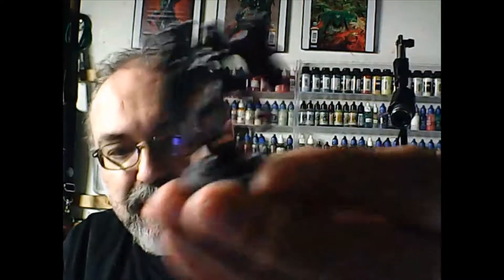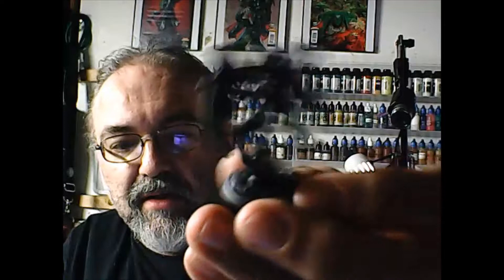We'll be painting these miniatures — it's the Reaper Bones harpy and the Reaper Bones female demon — doing them mostly in contrast paints, but I've got some other paints lined up for that as well.